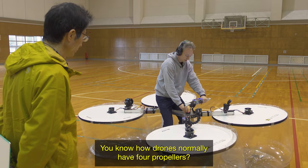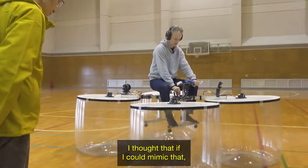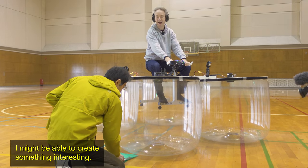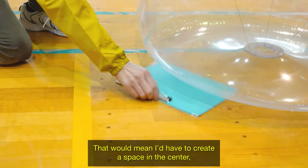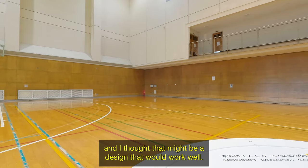You know how drones normally have four propellers? I thought that if I could mimic that, I might be able to create something interesting. That would mean I'd have to create a space in the center so the pilot could straddle it. And I thought that might be a design that would work well.